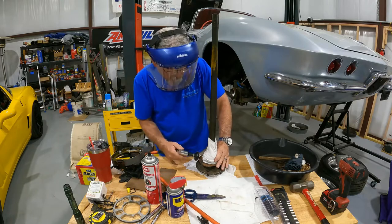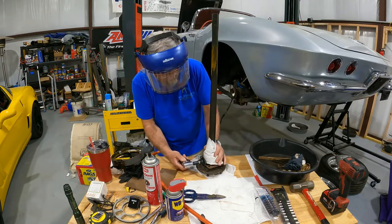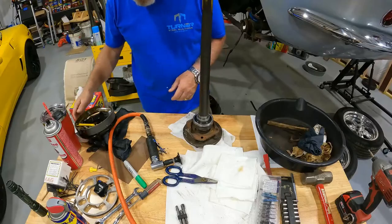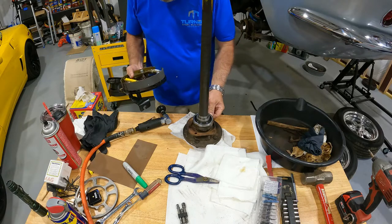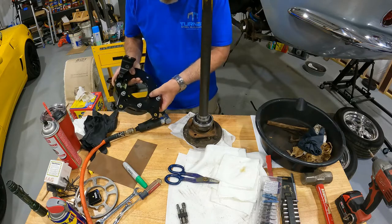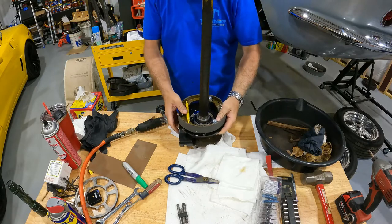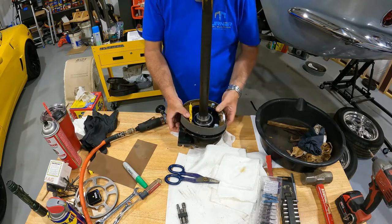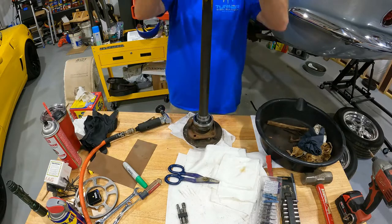Got that all done — got it trimmed off on both sides. Basically what we want to do is make sure it fits in and clears the brake adjustment parts and the screws in there. That's what we're trying to clearance. It seems like we should be alright — I think we've got that cleared up.